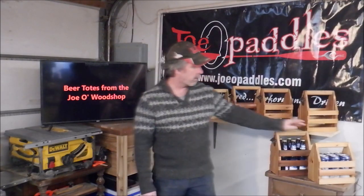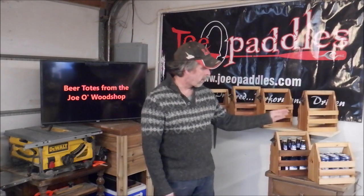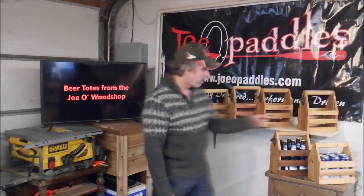I got to thinking that around here, and in a lot of other places, a lot of the craft beer is actually in cans. They're tall cans and they're sized a little bit differently than the bottles — slightly bigger around and shorter. So for that we need a beer tote that's not quite as high, slightly wider and slightly longer. So we came up with a second design.